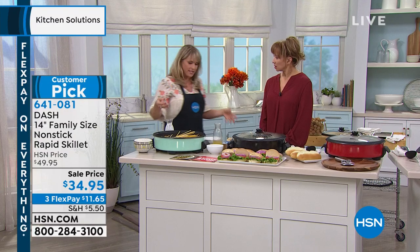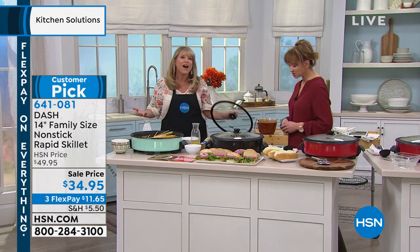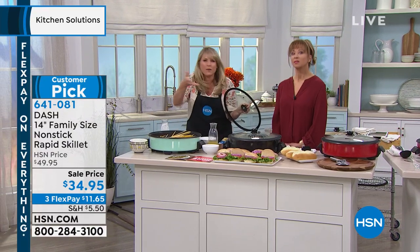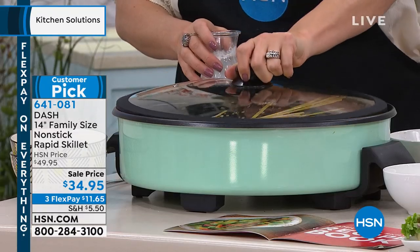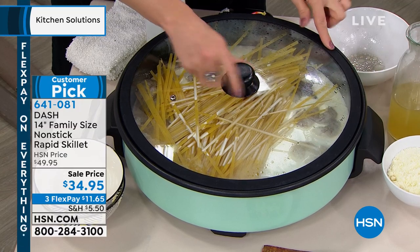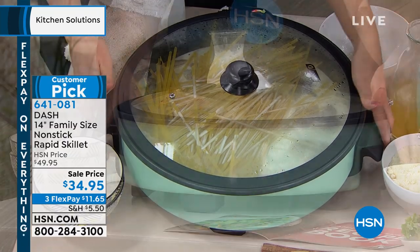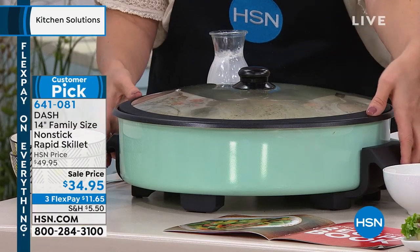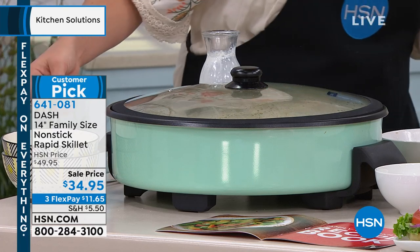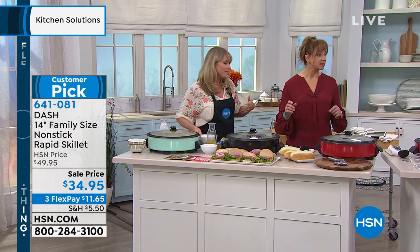Why do we love electric skillet cooking? Grandma cooked in an electric skillet — it's easier than stovetop cooking because you don't have to worry about burning things or hot spots. You can take this with you wherever you want to go. The silicone-lined tempered glass lid and extra feet mean it doesn't wobble. Take it to the holidays, tailgating, buffets, churches, schools. This is one-pot cooking at its best.